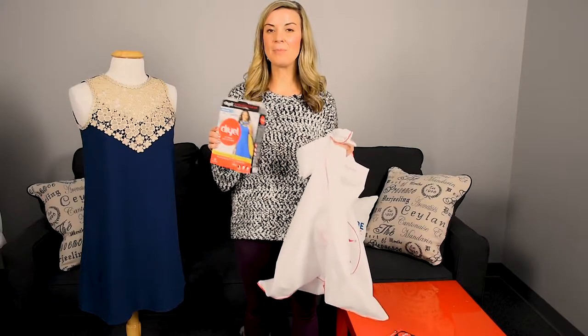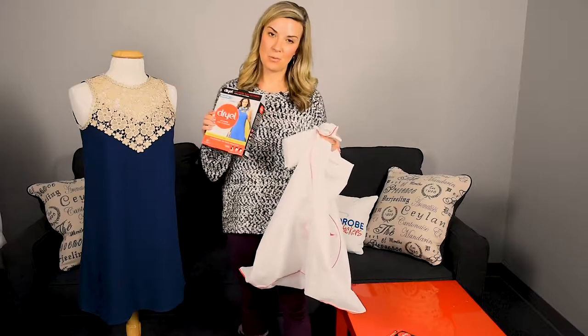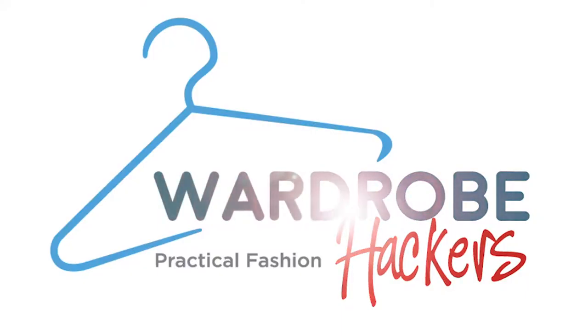Hope that you guys have found this helpful. If so, you can give me some thumbs up. You can follow us on YouTube at Wardrobe Hackers and follow us on social media. Thanks guys, and we'll see you next time.